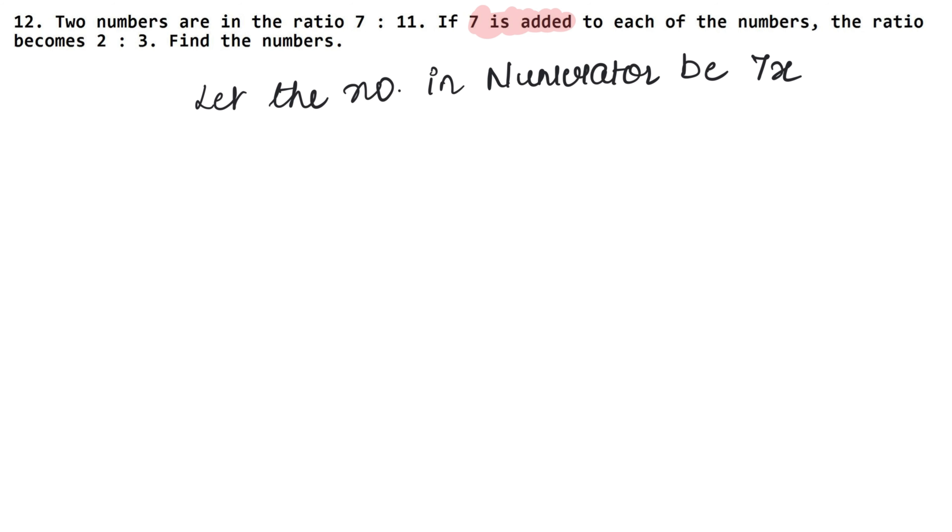So the number in the numerator is 7x, and the number in the denominator is 11x.